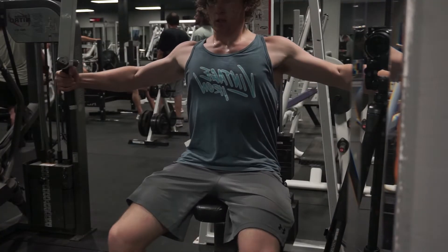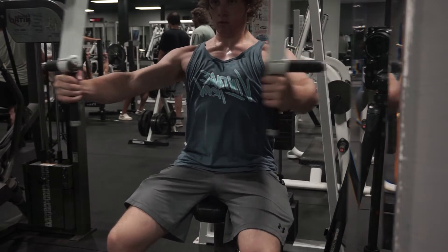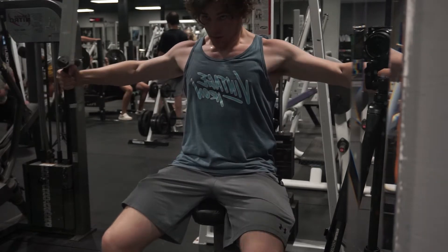For the chest flies, make sure you're sticking your chest out and you're not rounding your shoulders. If you round them, you're going to feel it more in your front delt. Really stick your chest out, and kind of stop midway. I do about three sets, going to failure on each one.